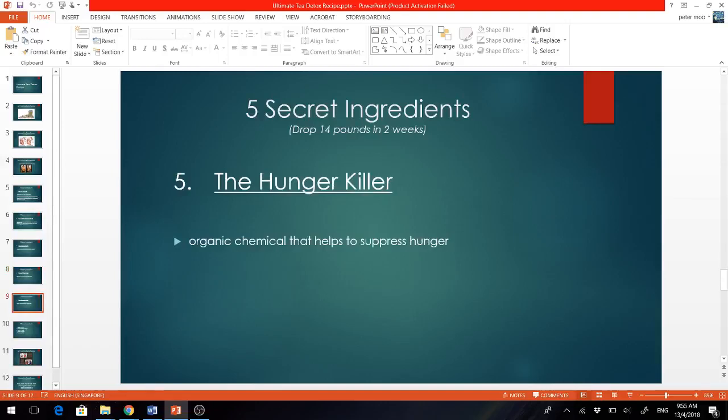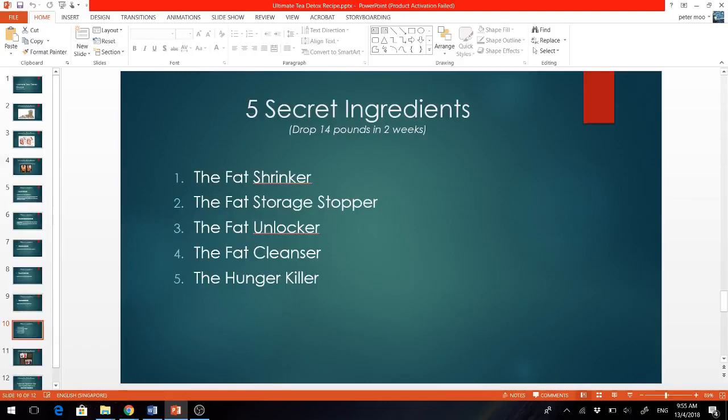And the last ingredient is the hunger killer. It contains an organic chemical that helps to suppress hunger. When you control those cravings and eat less, you will eat fewer calories and lose pounds — so dieting will be much easier when you drink this tea. When all five ingredients are combined, you create a powerful environment for your body to torch fat fast.